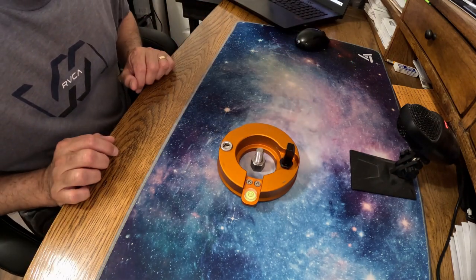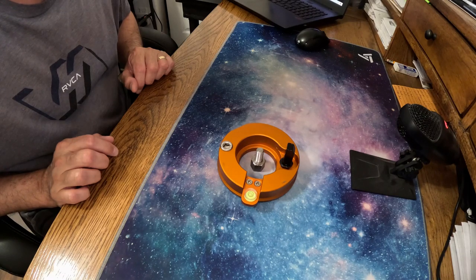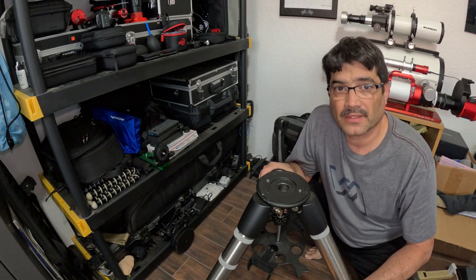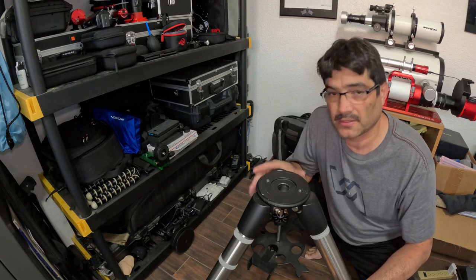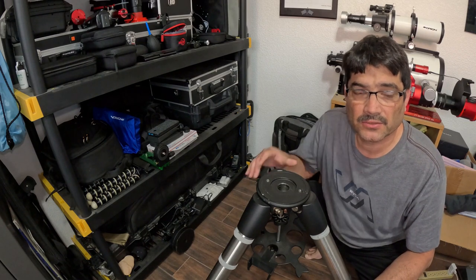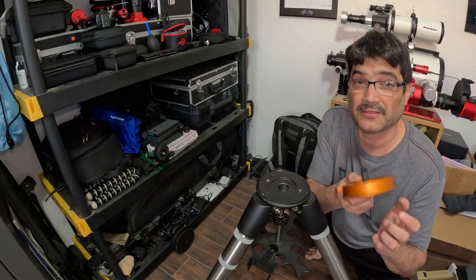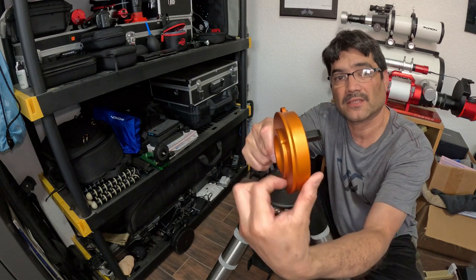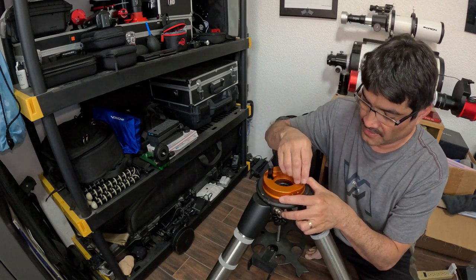Let's head over to the tripod and get this thing installed. Here we are at the Atlas EQG tripod — I'd assume this tripod is very similar to the EQ6 tripod base and legs. These are two-inch legs. Here we have the adapter, and I'm going to show you how easy it is to get it installed. There's this nice little lip here, and that lip fits directly on this spot right here — you just set it down right there.